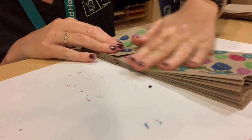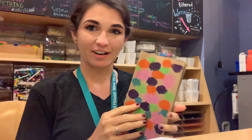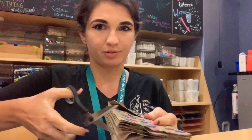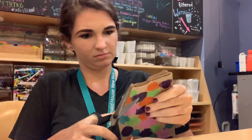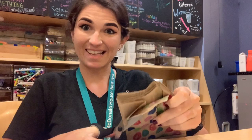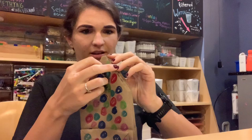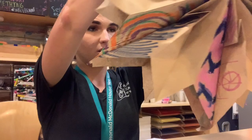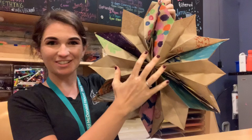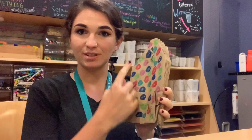Now that it's all dry, the next part is to cut our paper bag so it has the point of the star. For our younger friends, make sure to have someone older help you with the cutting to keep everyone safe. After cutting, go back and put the same glue on this side so that whenever we open it, it will all stick together.